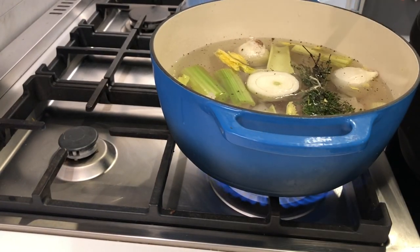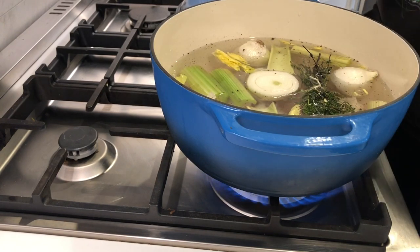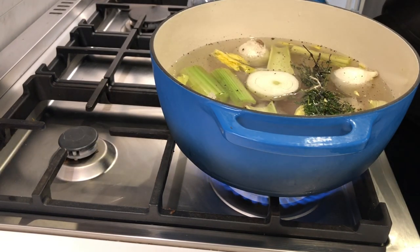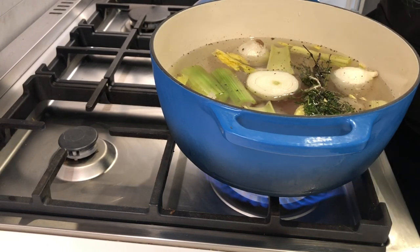And onto the stove we go. I'm just going to bring this up to a boil. After it comes up to a boil, I will turn the heat down, put it on a smaller burner, and I will cover it and let it go for a few hours — just low and slow to create a beautiful broth. Then I'll show you what we do after that.